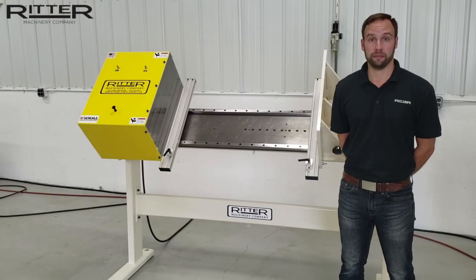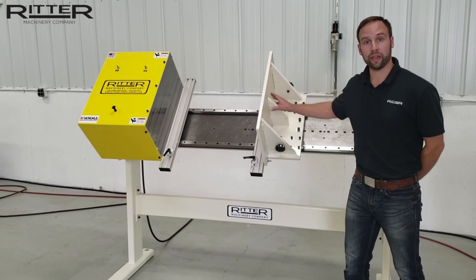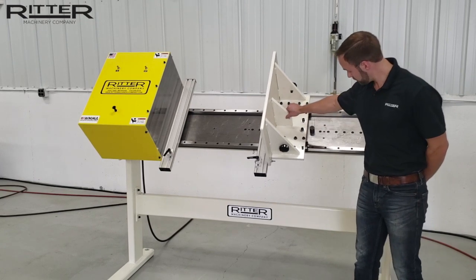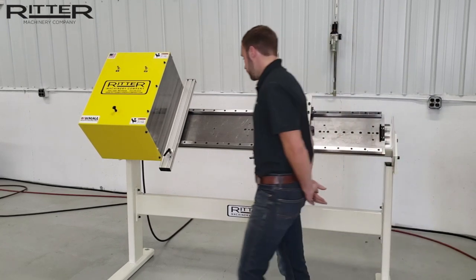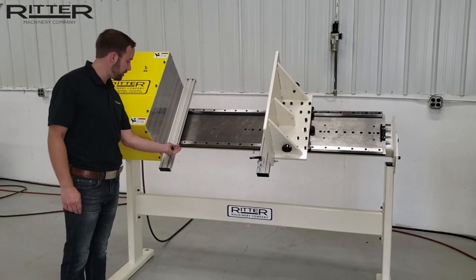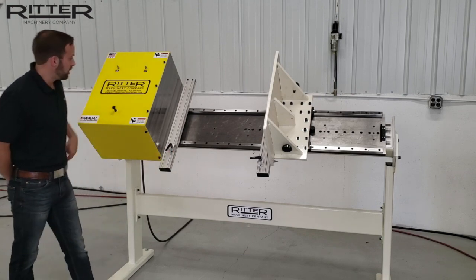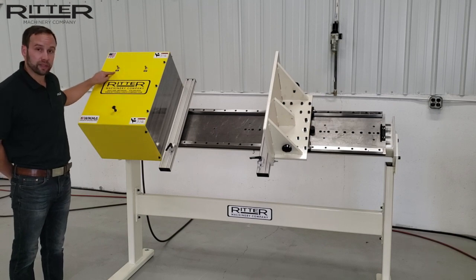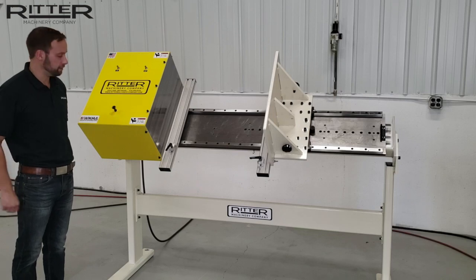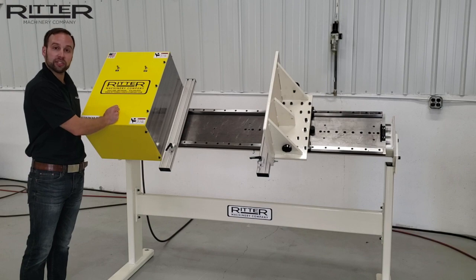To use this machine, simply adjust your end stop to your drawer width and set your backstop pin. Do the same for your drawer box depth by setting the appropriate stop position. The actuation of your clamp can be adjusted with these flow valves and when your material is loaded, all you have to do is pull the plunger style valve to actuate or engage the clamp.